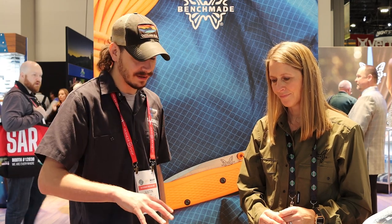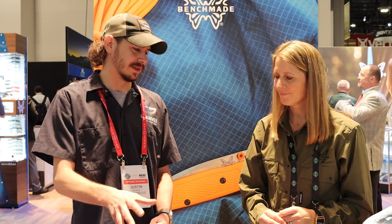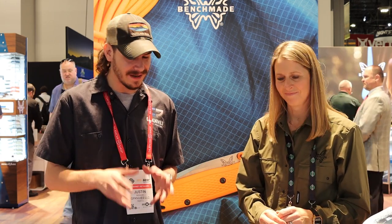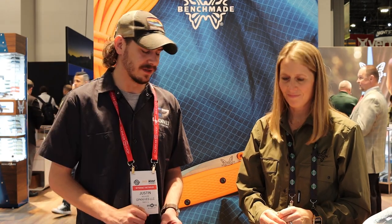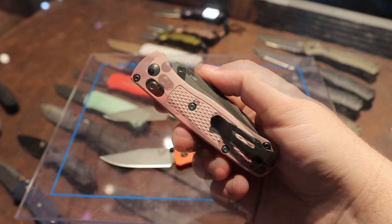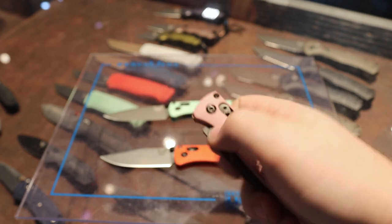I really like that you guys are doing limited runs as well as a kind of theme of knives. Especially with a line like the bug out that collectors are buying up every one they make. To have a line that's snazzy with a whole theme — mountain, sunset, glaciers — is really cool. I really like the Mesa Red, that's my favorite personally. The Seafoam and Alpine Glow are going to be your limited colors for the season. Awesome.